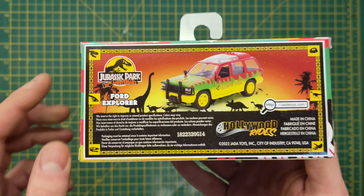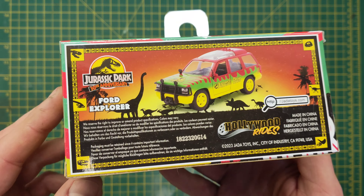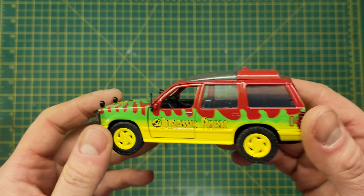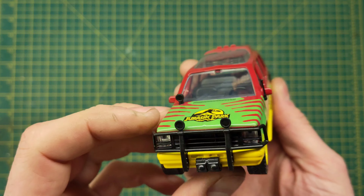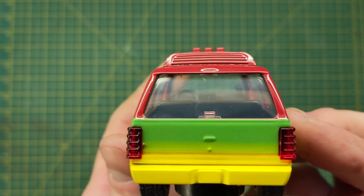Check out that back art as well — they're really going to town on this, using it on all the JP30 stuff. Love it. Let's get it out of the box. Alright, once it's out of the box, this is what you're left with — a really nice little mini Ford Explorer.